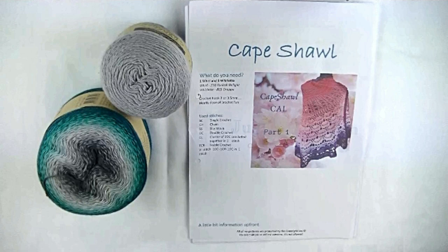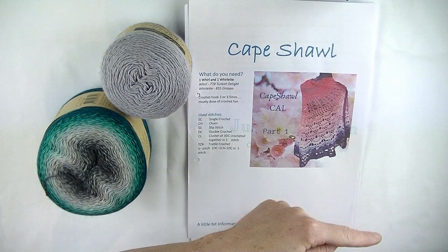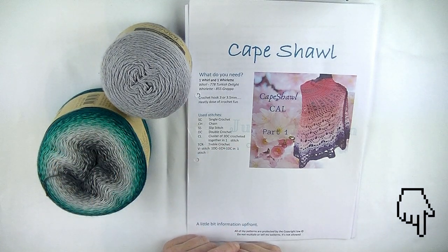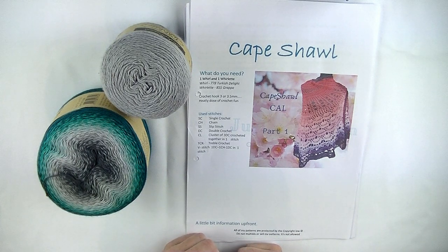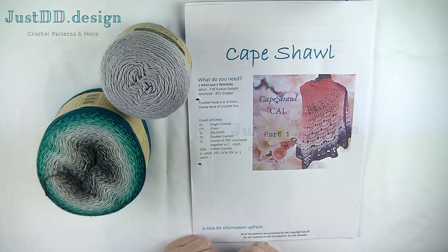Good day y'all, today we're going to start with the capeshell part one. What do you need? First of all, the pattern — it's free to download on my Ravelry account. You need a whirl and a roulette, and a three millimeter or three and a half millimeter crochet hook. It depends on your tension: if you crochet very tight, please use a three and a half millimeter hook.